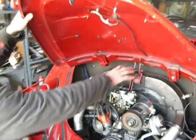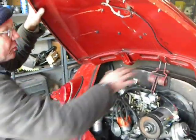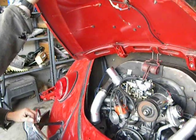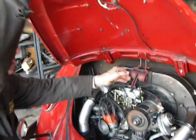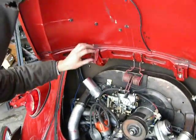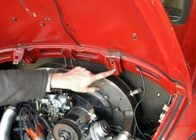I've installed the deck lid spring into the two holes closest to the front with the engine lid up. Here's the spring. I should have mentioned I took off these two and this one and I loosened this one.